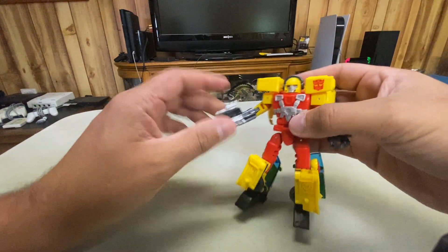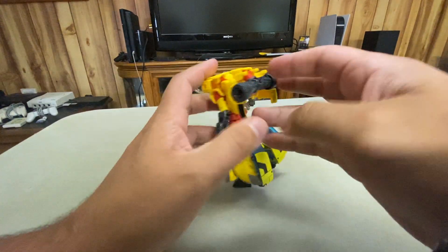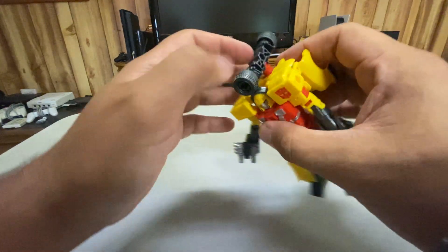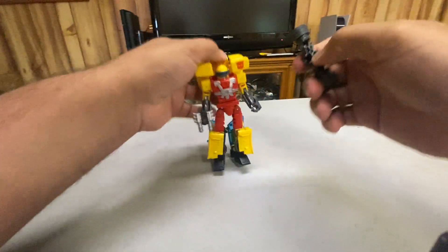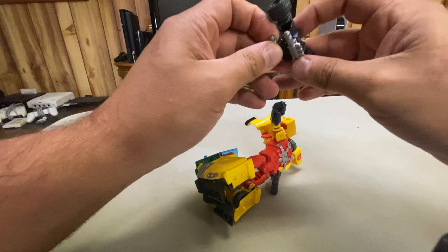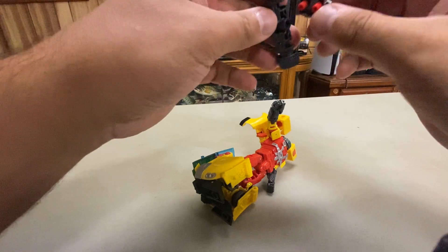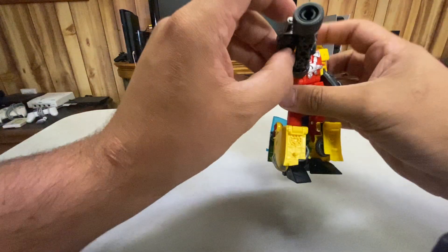He can hold his gun. Unfortunately, you can't plug the gun into the chest anymore — I wish you could. He can still do the whole bazooka gimmick with the visor. And if you want to, you can slide this off and plug it in there. Honestly, I forgot how this works, I don't do it often. But you can have him hold a big bazooka.